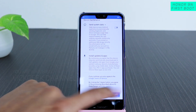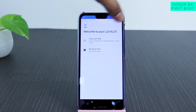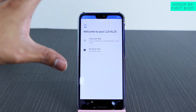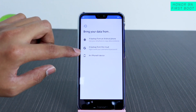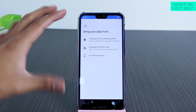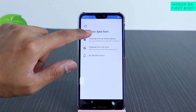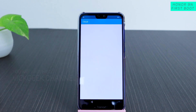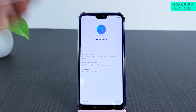Here it says 'Welcome to your LLD-AL20,' which is the model number of the Honor 9N. If you want to restore data from another phone, you can copy your data by selecting the appropriate option — iPhone or Android. You can also restore from your Google username and password. Since we are setting up this mobile as new, we'll tap 'Get a Fresh Start.'